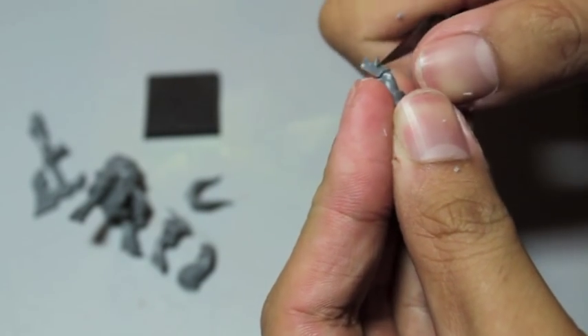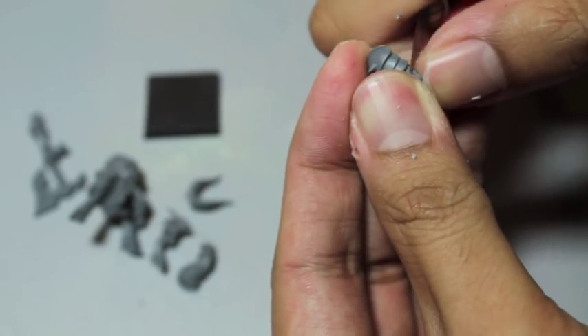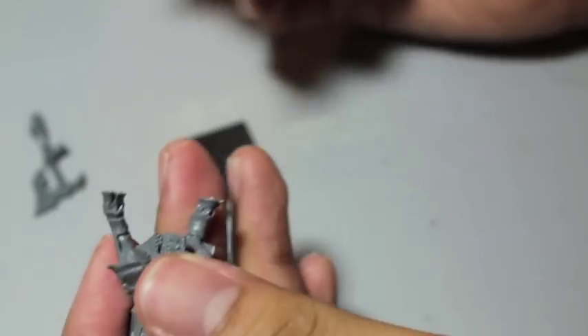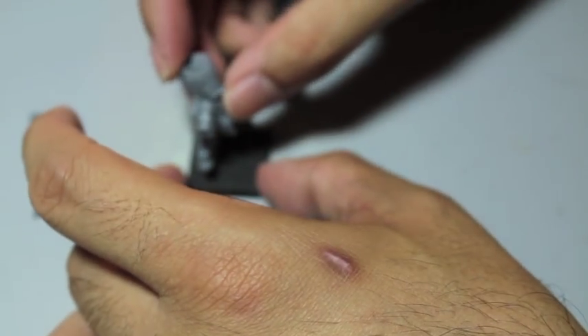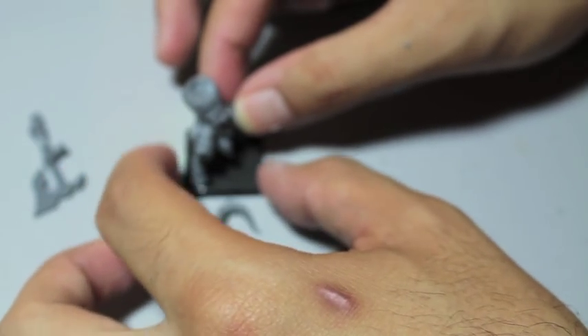At one point in my hobby career, I decided it would be smart to take all the sprues out of the boxes to save space — to actually clip the pieces out of the sprues and just put all the clipped-out pieces into bits boxes labeled with the names of various armies. Boy, that proved to be very dumb, because then you had arms that didn't match with their weapons and all sorts of stuff. So definitely keep your pieces together. If you're not going to build and glue all at once, keep your models on the sprue.